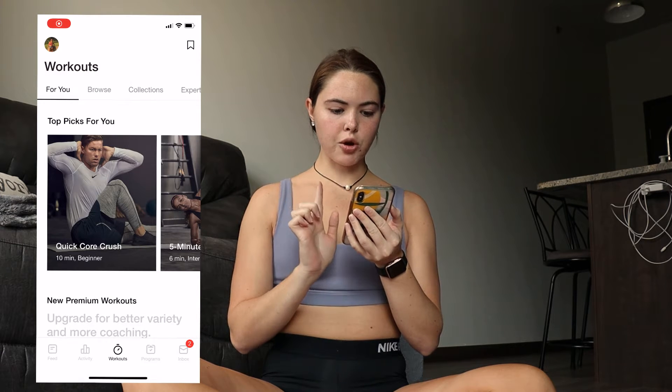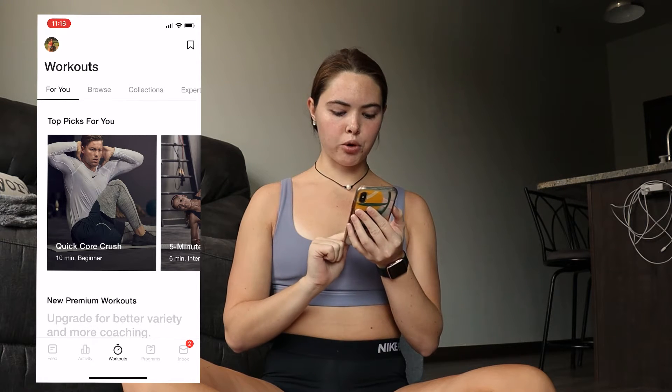It's actually the next day and we're going to start me trying yoga — technically the second time, but we'll say the first time for this. I'm set up in my living room in front of my couch with my yoga mat down. I'm opening the Nike training app and screen recording so you can see what I'm doing.